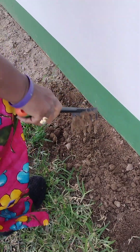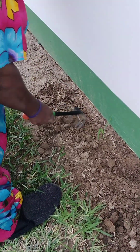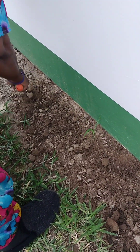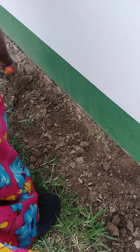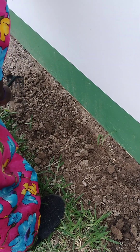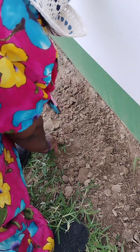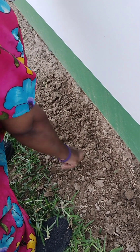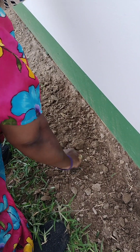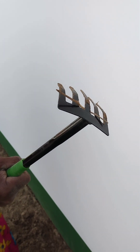Now some peppers and tomatoes. This is going to be the pepper and tomato section, and the mint section. I'm just pulling weeds with my hands. I got myself a little rake today to rake the dirt.